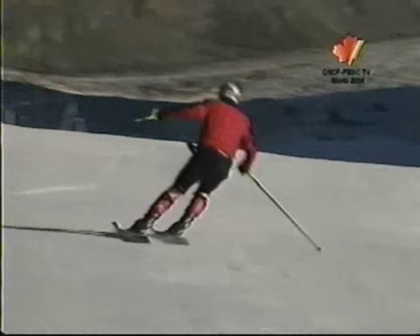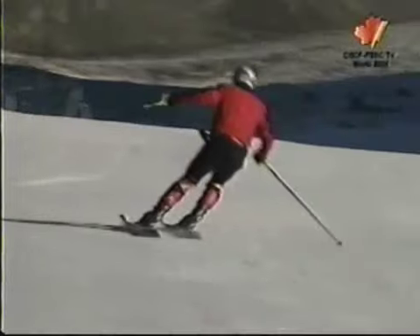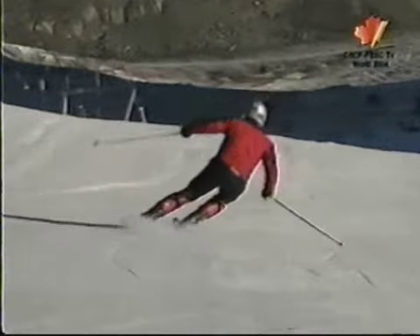Look at that outside ski — that's where the weight is. Look at that bend of the ski. Some people might say he's leaning in right here — yes, there's some inclination, but the weight is on that new outside ski, and that's what we have to do. We have to pick up the outside ski early, apply pressure, and you can see the bend in it as it comes around.